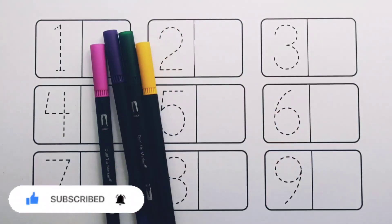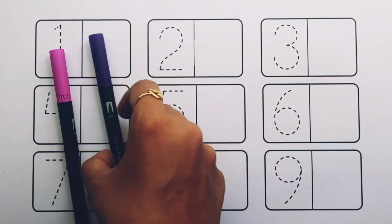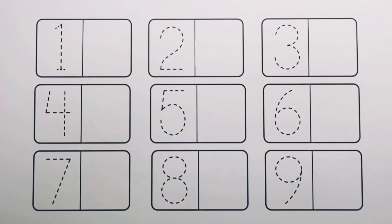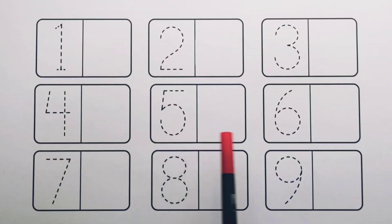Red color, yellow color, dark green color, violet color, purple color. Let's learn to count the numbers! One, two, three, four, five, six, seven, eight, nine.